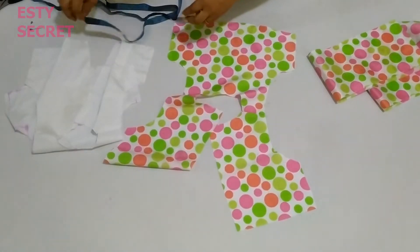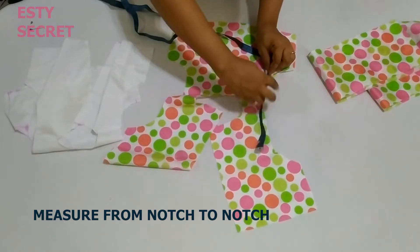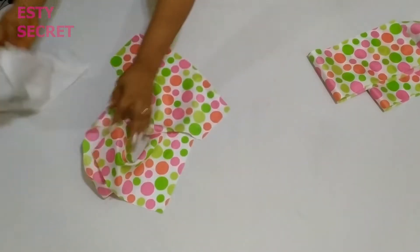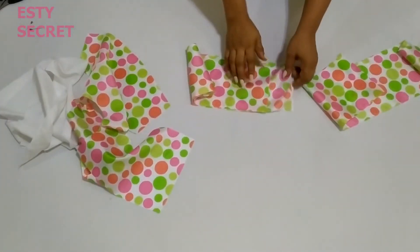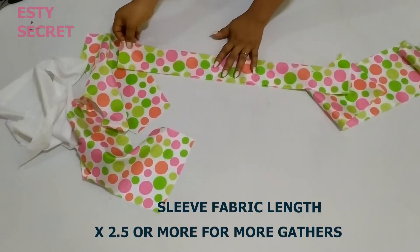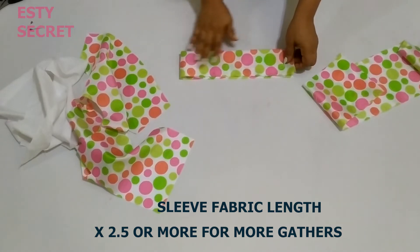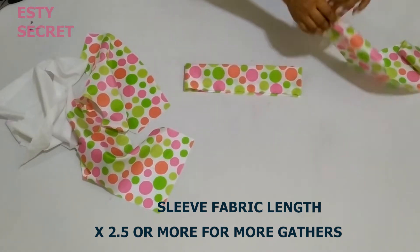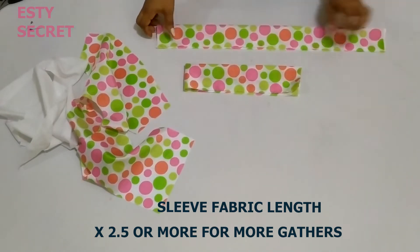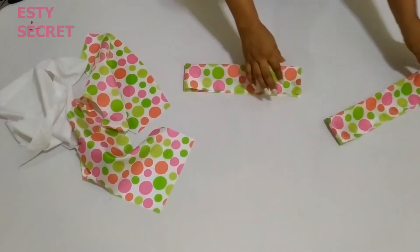After joining at the shoulder, I'm going to measure that notch I had put for the sleeve — from notch to notch. Whatever measurement you have, you can multiply it by 2, 2.5, or by 3 depending on the amount of volume you want your gathered sleeve to be. Since I didn't want to hem it, I decided to place mine on fold, but you can have a single layer and hem your sleeve. I measured mine and multiplied it by 2.5.